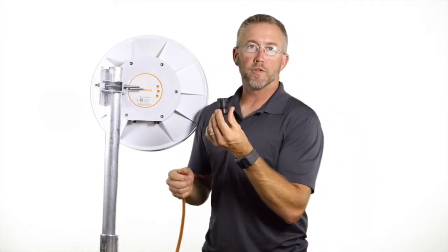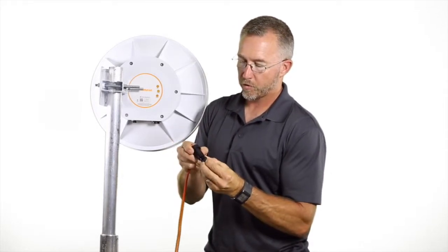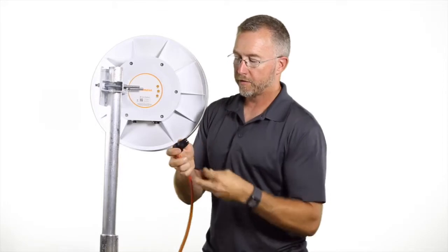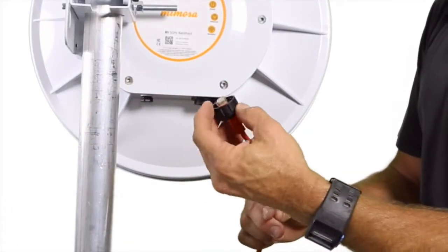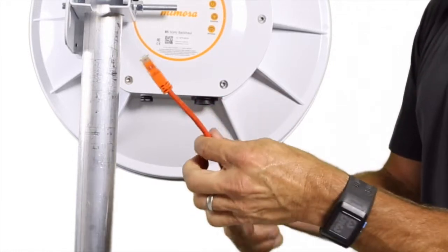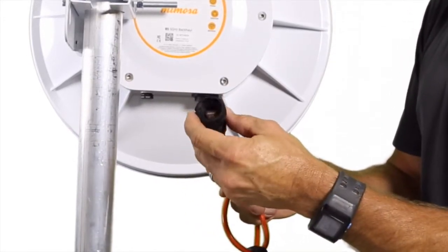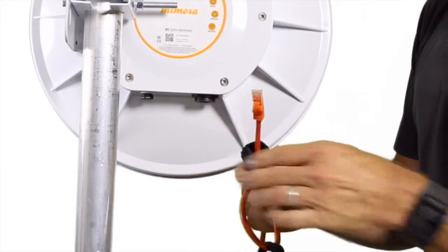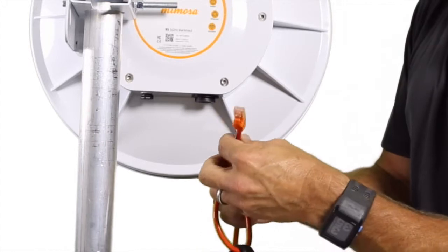We have the boot that attaches underneath the radio at the point of connection. Start by unscrewing the back nut. Place the back nut over the connector first. Slide the body of the boot over the connector. There's also an O-ring that goes in the boot of the connector at this place.